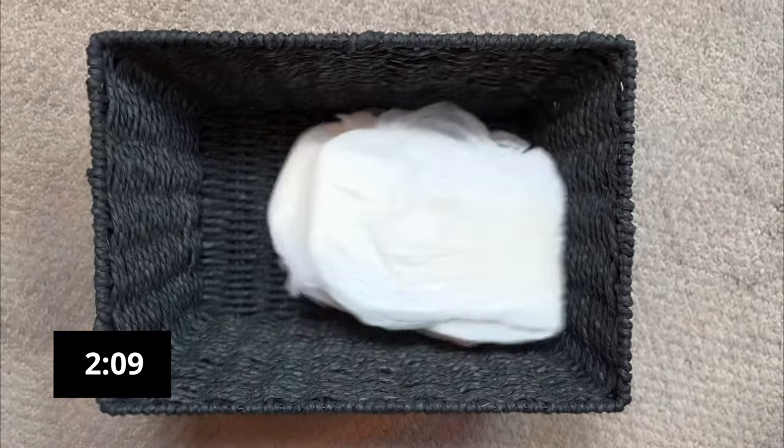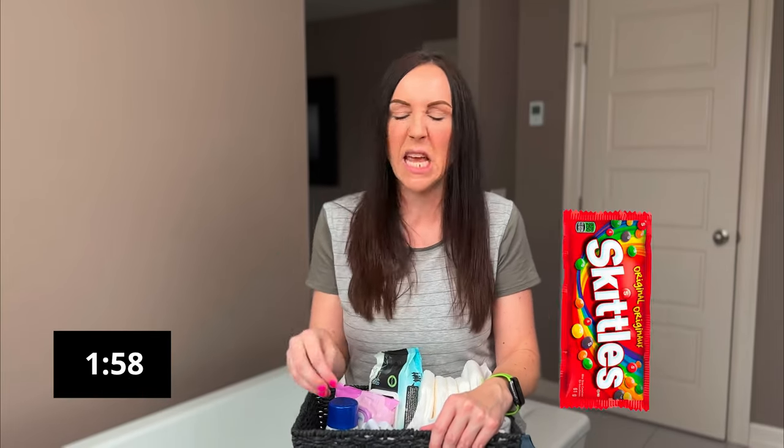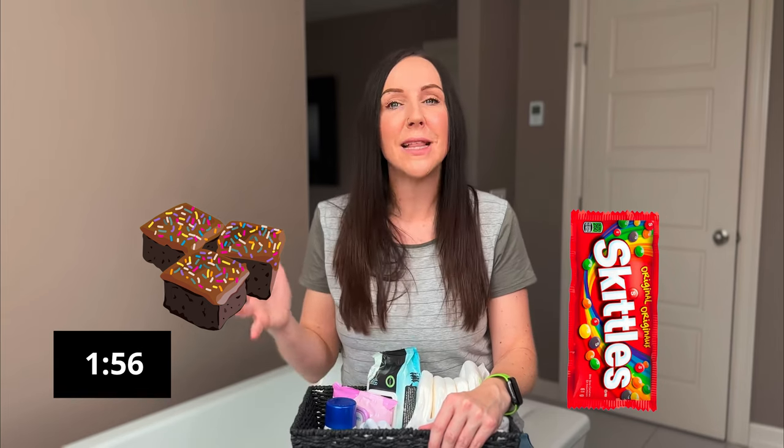And that's basically it. You're going to take this basket, put it in the bathroom, and then you never have to think about what you need when you urgently have to pee — or worse, when you have to do that dreaded number two postpartum. Bonus points if you have a partner who wants to keep this stocked for you and maybe adds some treats like Skittles or brownies — then it's basically like you're staying at the Four Seasons. If you enjoyed this tip and this type of content, go ahead and hit subscribe, check out this other video, and I'll see you in the next one. Goodbye.